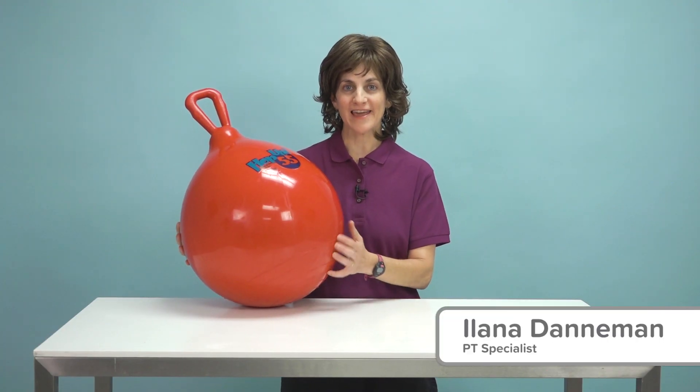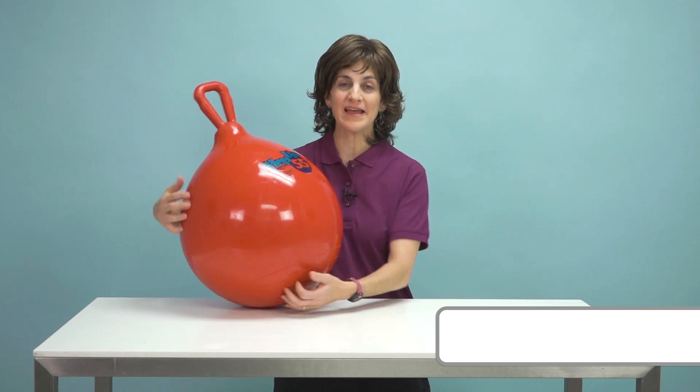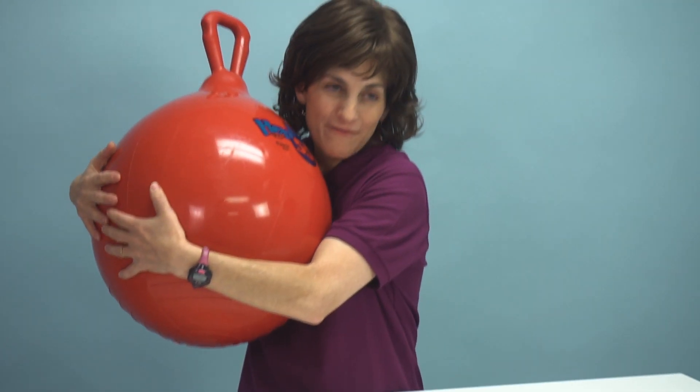Hi, this is Ilana here at Flag House. Today I have the 55 centimeter hop ball and it's just like a great friend.